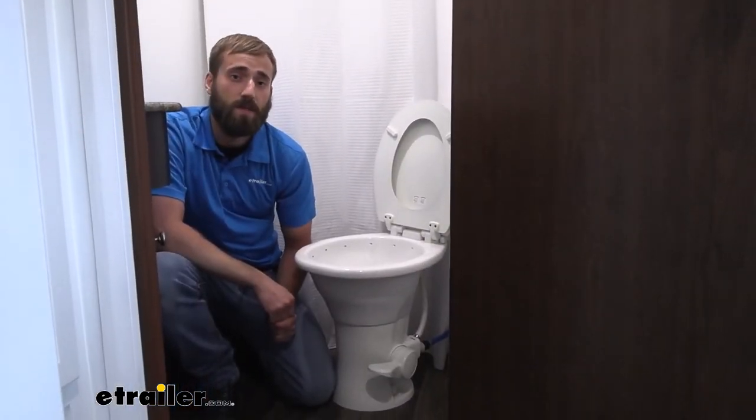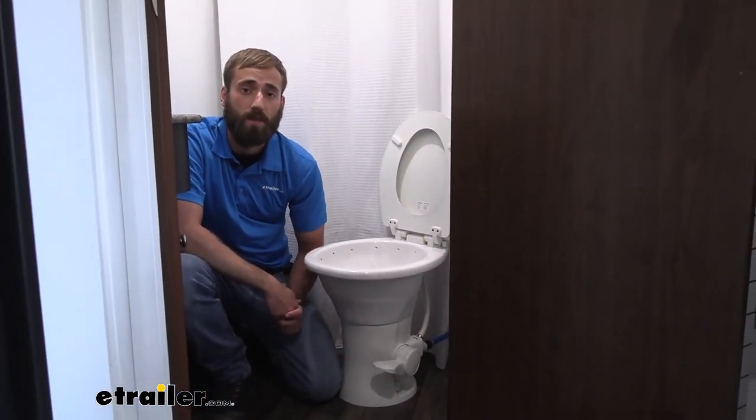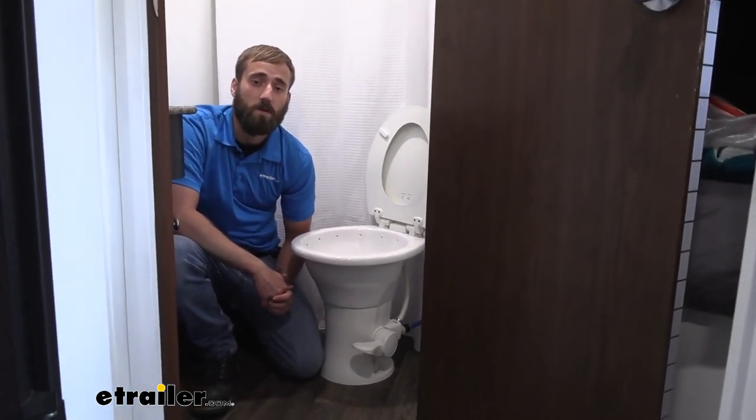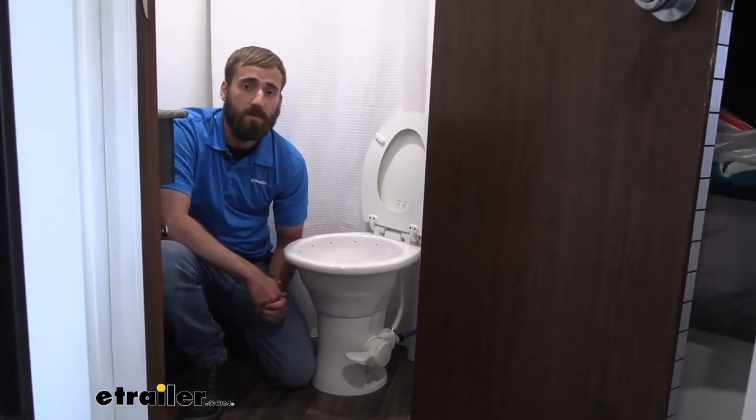Well guys, I think that about does it for today's installation of the Dometic 310 part-timer RV toilet here on our 2016 Keystone Hideout Travel Trailer. My name's Kevin — thanks for watching.